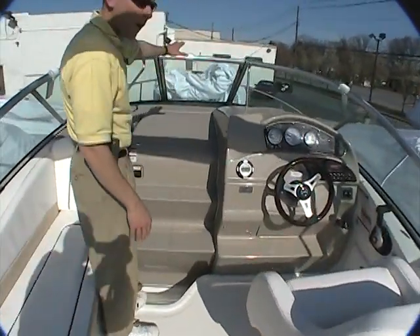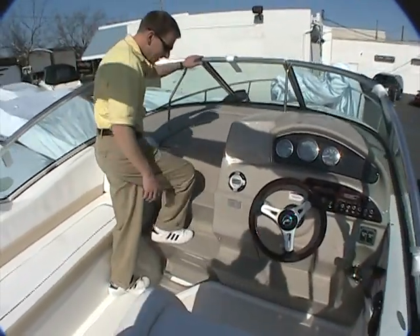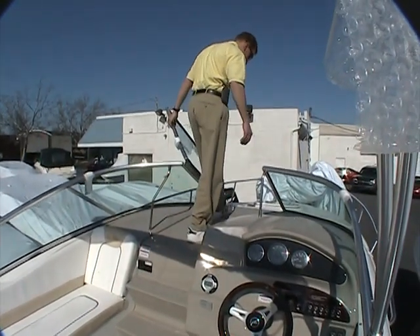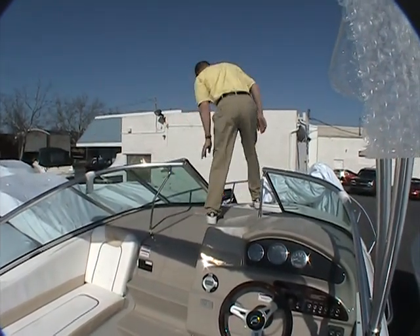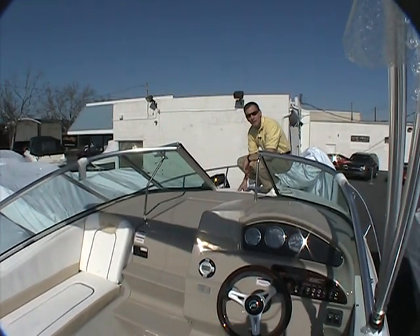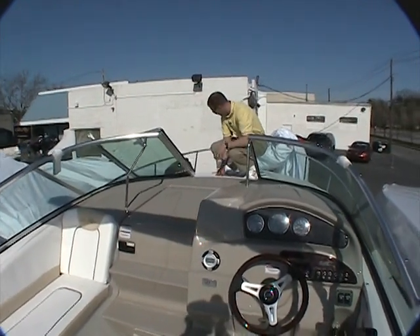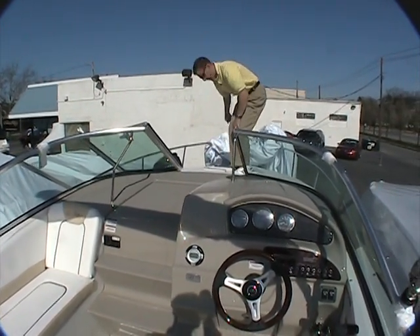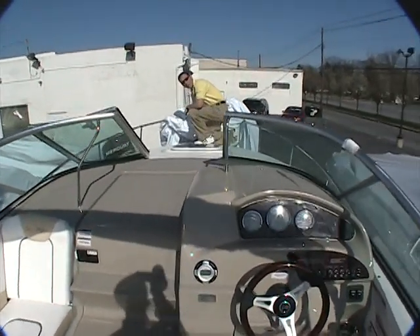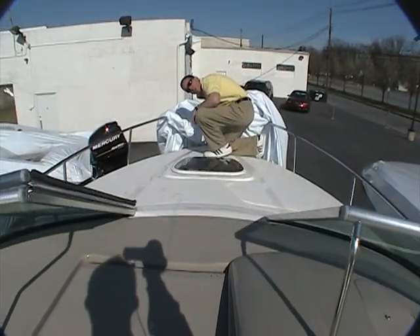Your steps to go up onto the deck are integrated into the door, and it's very easy to step up and through the windshield for access to the bow. Once up here it's a nice textured surface for footing, though I do recommend sneakers anytime you're up here. Up front is your anchor locker, stowed right up inside here — this is where your anchor goes with all its line, very easy to access.